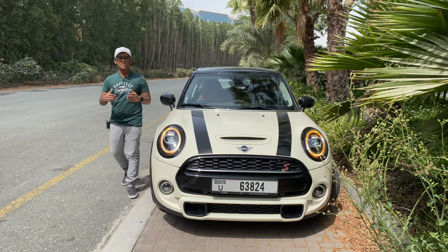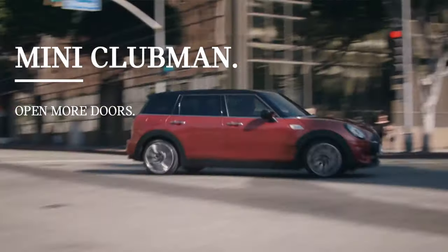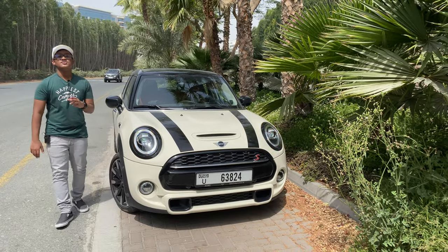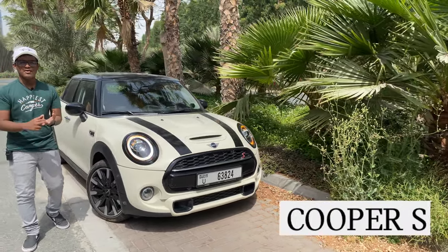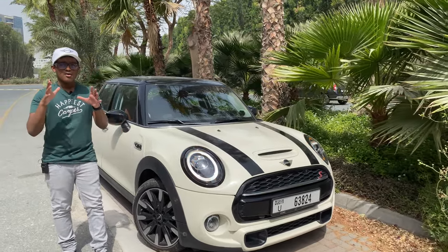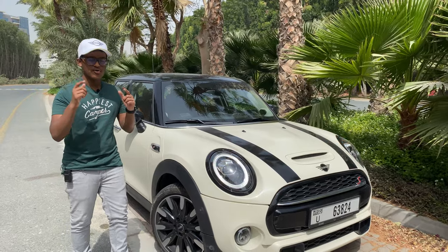The Mini lineup consists of three models in ascending order: the Cooper, Clubman, and American-sized Countryman. Each model can be chosen in three trims — the Cooper (base), Cooper S, and the John Cooper Works performance series. On Countryman models, 'All4' stands for all-wheel drive.